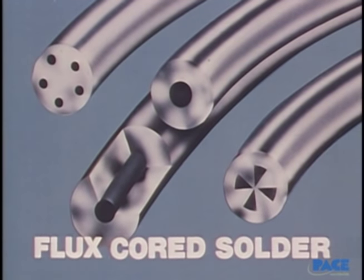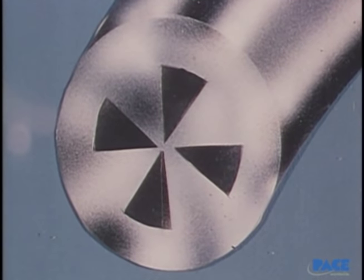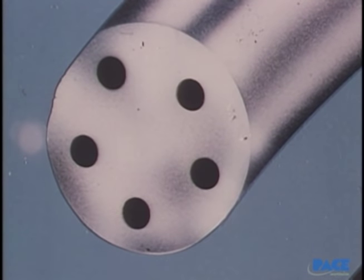Combinations of solder and flux are in wide use today. They're available in a variety of solder sizes and percentages of flux, and they have the advantage of automatically controlling the ratio of flux to solder.